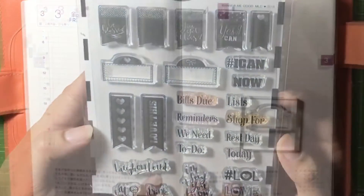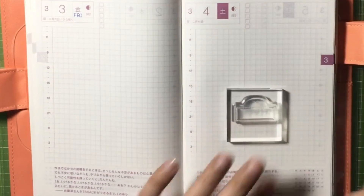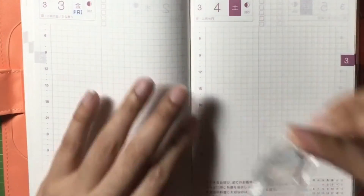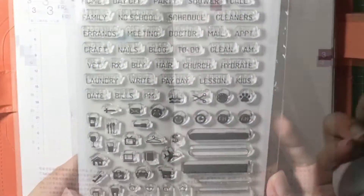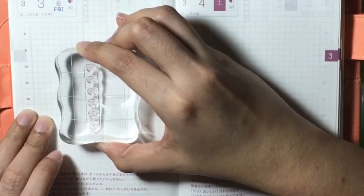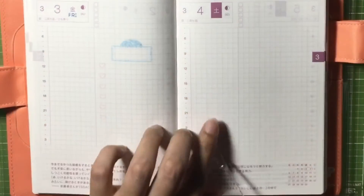Then I'll be using Mommy Lady Designs Banner Me Good for my header. Using the Summer Sky Memento ink, I'll place it just below the to-do list. And then using my favorite things planner basics, I'll use this heart design from my checklist.